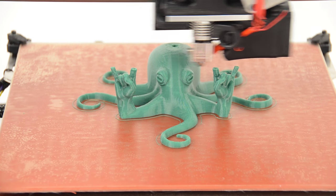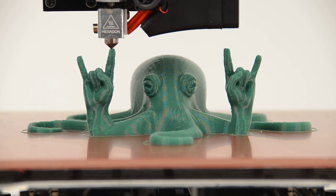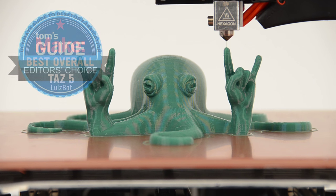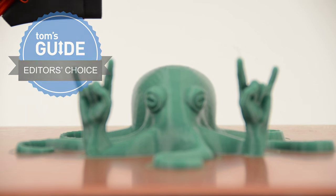With all these great features, award-winning quality, and excellent customer support, it's no wonder the LulzBot TAZ 5 won Best Overall in Make Magazine's 2016 Ultimate Desktop Fabrication Issue and is a Tom's Guide Editor's Choice as Best Enthusiast Printer.